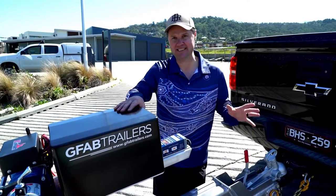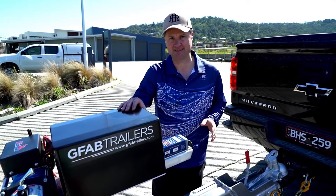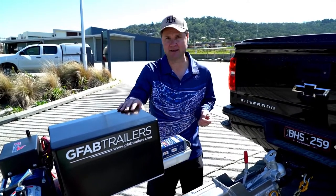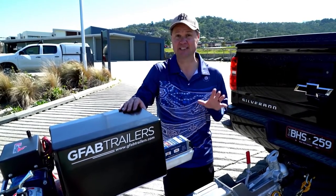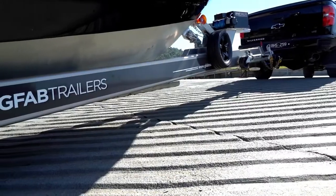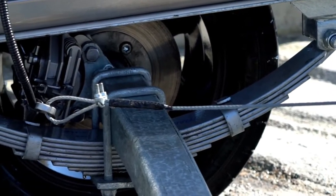It's just incredible how much attention my GFAB aluminium trailer has got since I put it under my new Xtreme 795 Game King. I first heard about GFAB at the Sydney Boat Show a few years back. Danny Sunkle came and introduced himself and showed me the trailers he was making, and I was literally blown away. These things aren't just boat trailers — they are literally a work of art and a fashion statement.